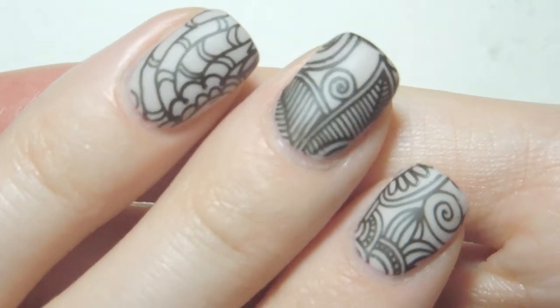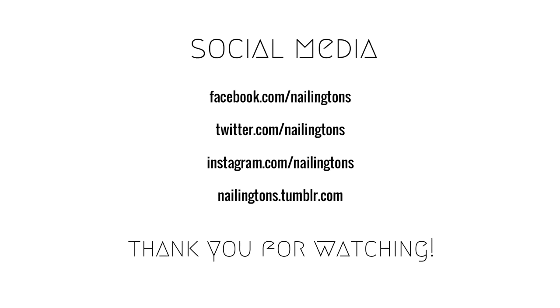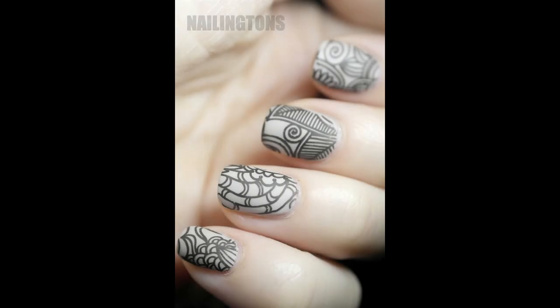If you'd like to see more of my nail art stuffs then come visit me at nailingtons.com where you can find my blog tutorials and more reviews. Alternatively come poke me on instagram.com slash nailingtons. More information and links can be found below.